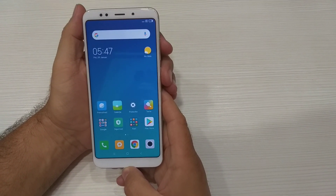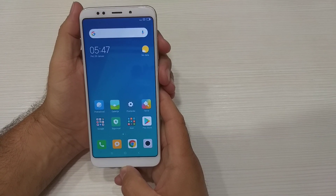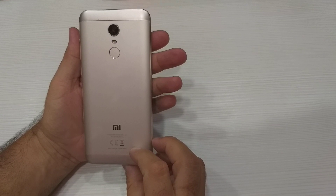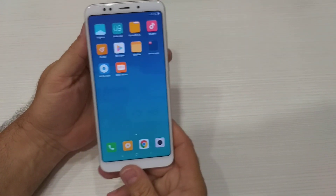Xiaomi Redmi 5 Plus. This model: hard reset.